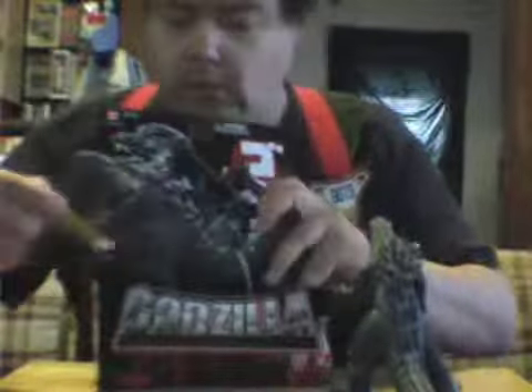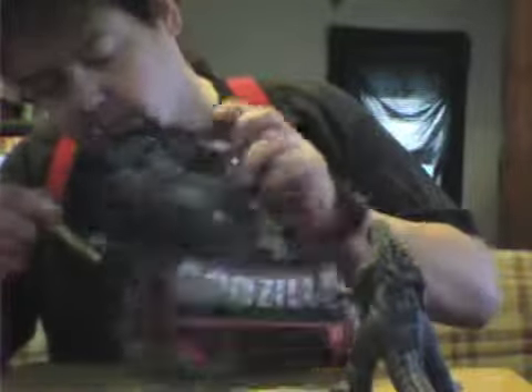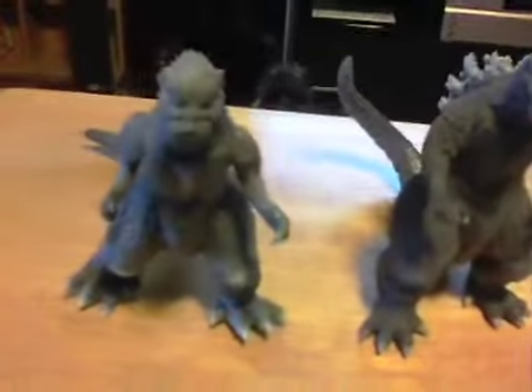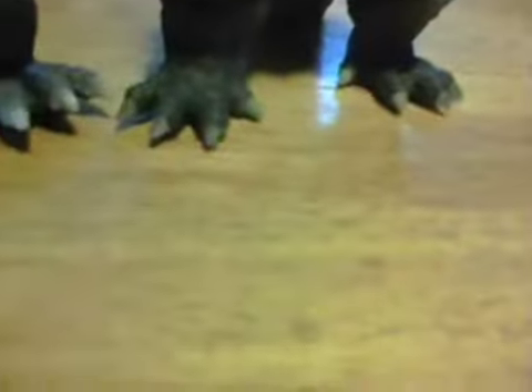Better unleash Godzilla. Their tails are also different, and so are their bodies. Feet? Different. Different knees, too. Different arms.